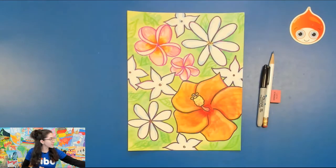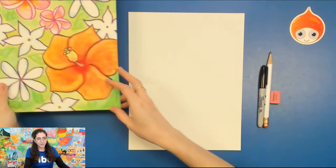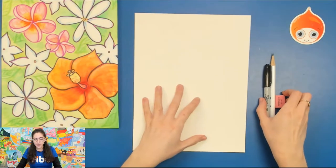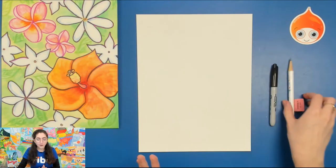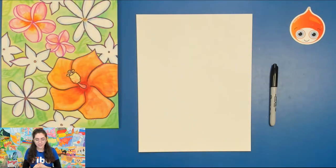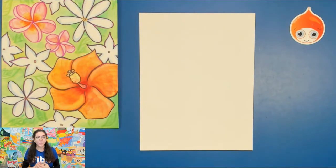Let's go ahead and get started. You're gonna see me draw with a Sharpie today. This is not because I want you to draw with a Sharpie right now, but I just want to use a Sharpie so that you can see my lines. Please use a pencil for your drawing today. There are many different flowers throughout the regions of Polynesia. The one that we're gonna draw first today is a hibiscus flower.